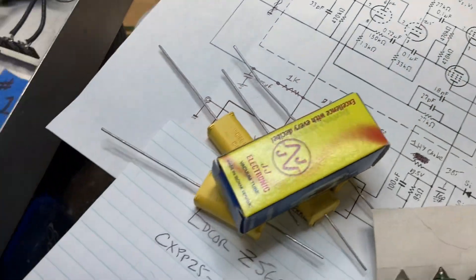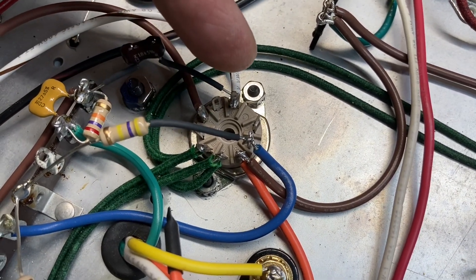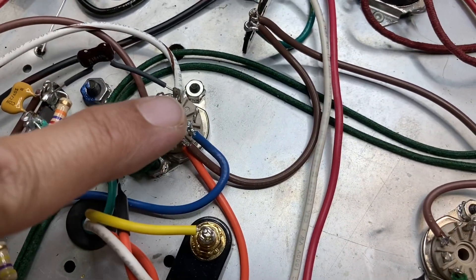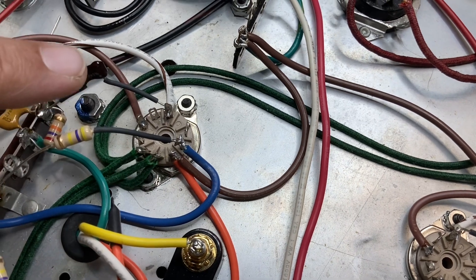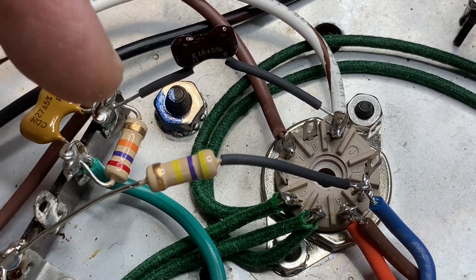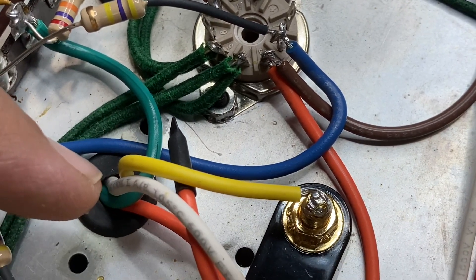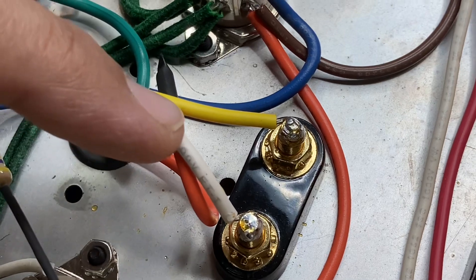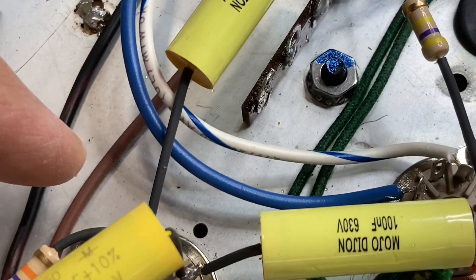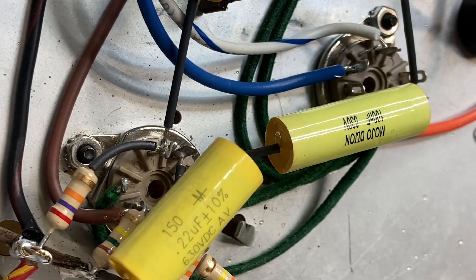Looking at the circuit, this is pin 9 of an EL84. This is the 18 picofarad silver mica capacitor coming out, which leads to the 27K resistor and the 27 picofarad capacitor. One side connects to a green wire, which is the 16 ohm tap off the transformer — we have this set up for 8 ohms in the common. The brown wire comes off this terminal, runs all the way down, and connects to pin 8, which is the cathode.